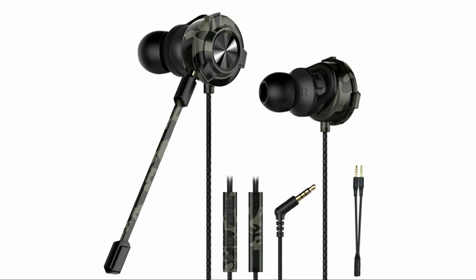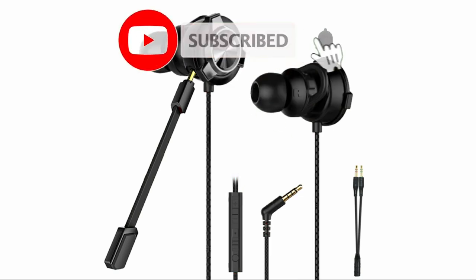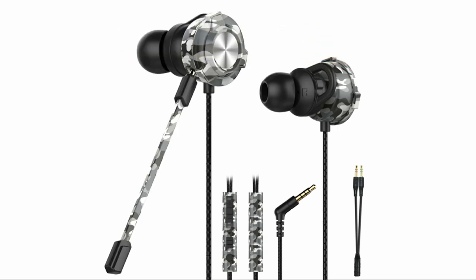That's it from our side. Keep visiting our website, which is technery.com. Also do like this video and kindly subscribe to our YouTube channel to get the latest tech updates and gadget reviews. Thanks for watching, have a great day ahead.